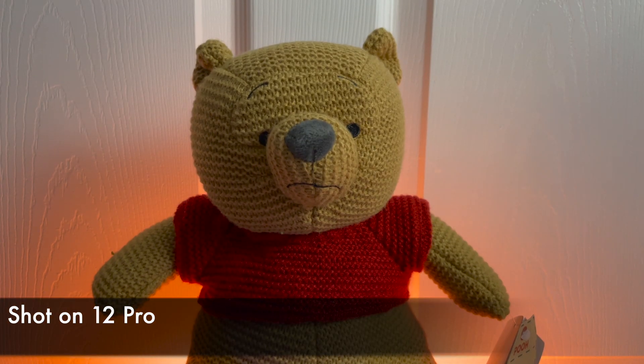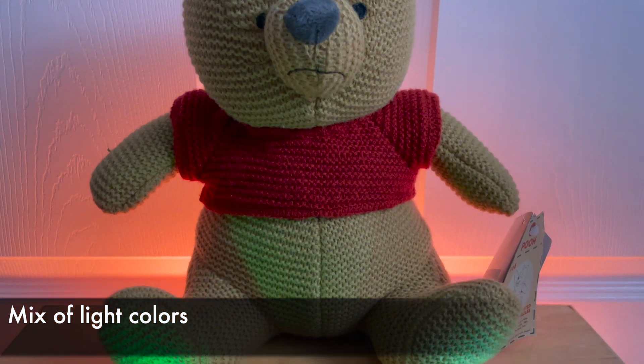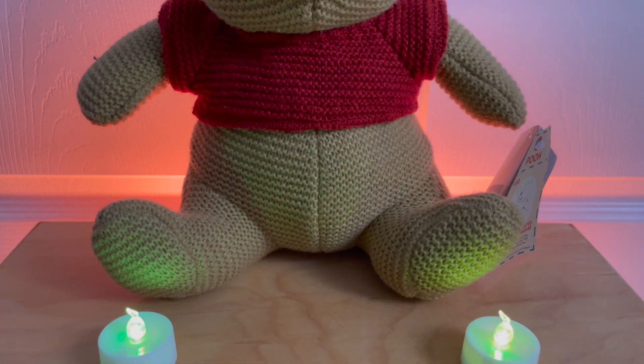I set up a simple scene with some tricky lighting to test it out. We have our subject here, Winnie the Pooh, with some orange light in the background and some colorful candles in the front.